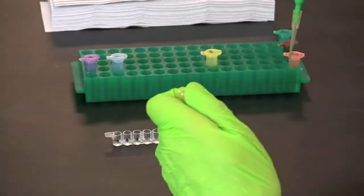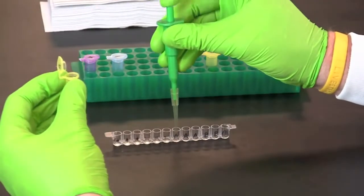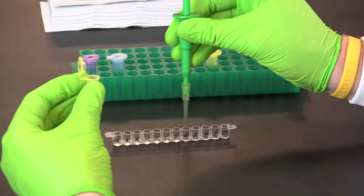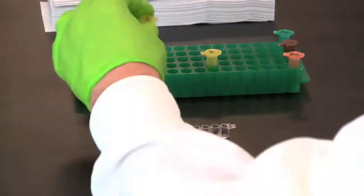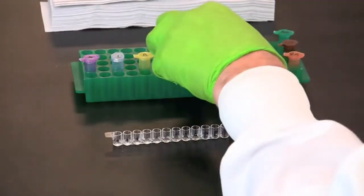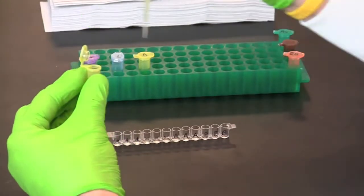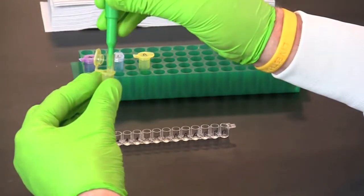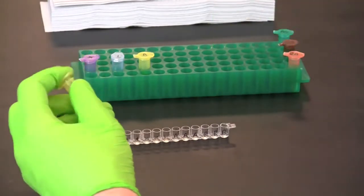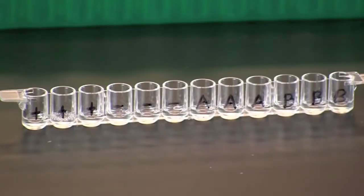Use a fresh pipette tip to transfer 50 microliters of the negative control into the three wells labeled minus. Use a fresh pipette tip to transfer 50 microliters of each serum sample into the corresponding three wells, remembering to use a fresh pipette tip for each different serum sample. Incubate the samples for five minutes at room temperature so that the serum antibodies can bind to the antigens.